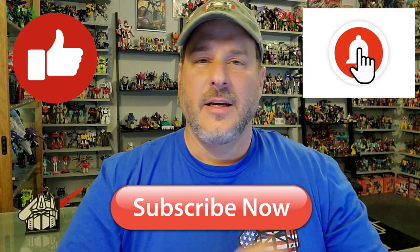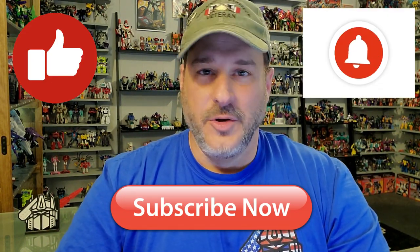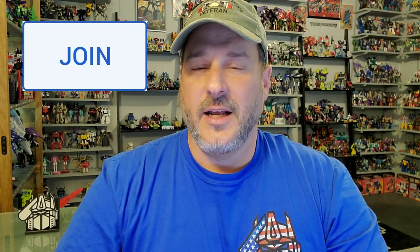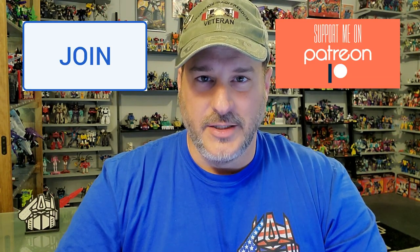If you enjoyed the video, don't forget to like, don't forget to subscribe, and don't forget to click that bell icon to get notified when I upload new reviews. Also, if you're in any position to help out the channel, I have channel memberships here on YouTube, and I also have a Patreon page. Once again guys, this is Patriot Prime signing out.